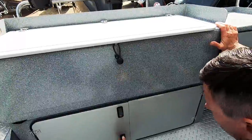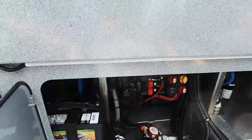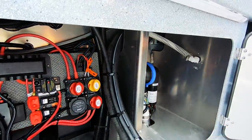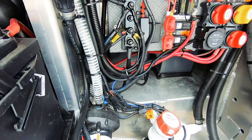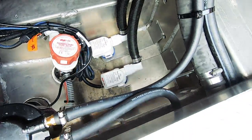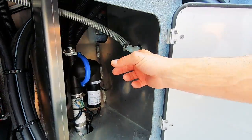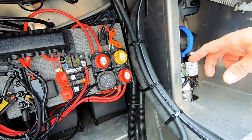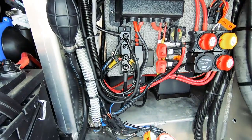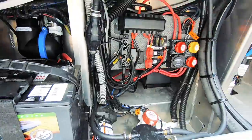Looking at the battery compartment: like every Kingfisher, everything is very neatly run and organized. We've got a crank battery and dual six-volt house batteries hooked up in series to give more capacity. We've got the macerator pumps for the easy clean floor, a bilge pump, a live well pump — actually dual bilge pumps — and a fuel filter for the engine. Everything is very easily accessible.